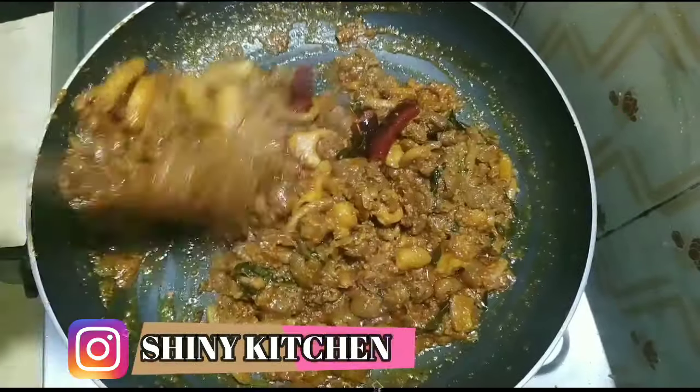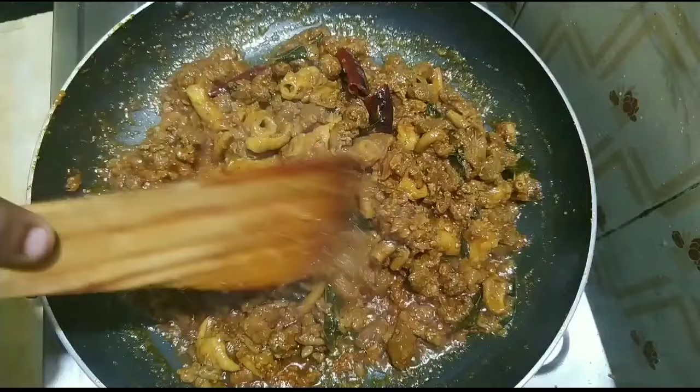Hello Friends! This is our recipe for Suvayana Kodal. We will see how we can do this.